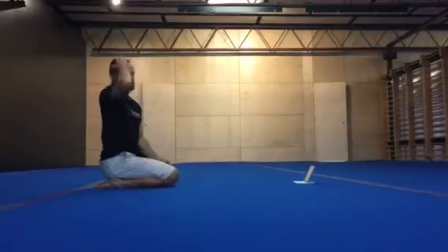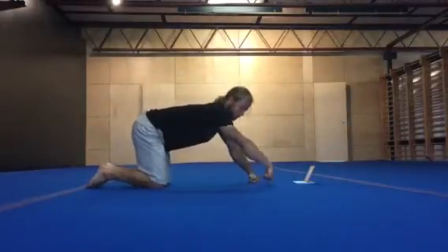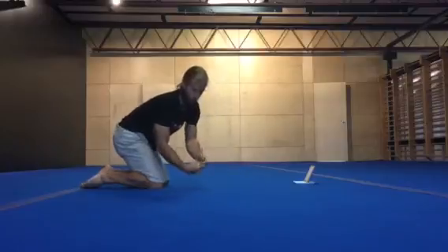False grip cat stretch with wrist rock. False grip, 90 degree position. Make sure this finger is tucked.